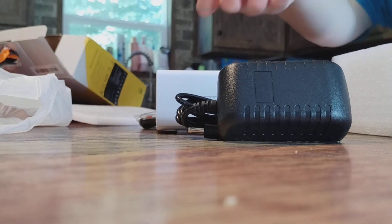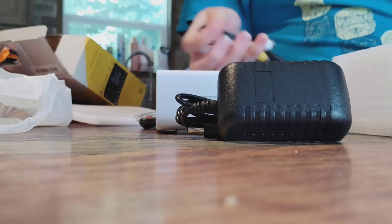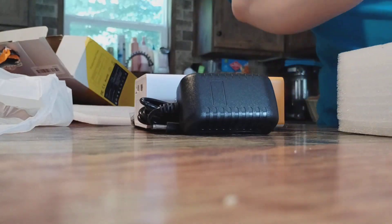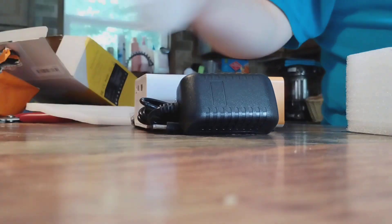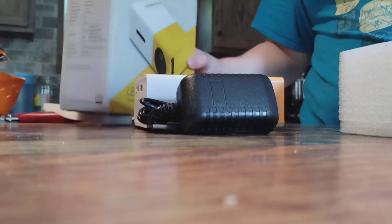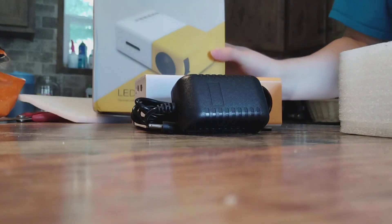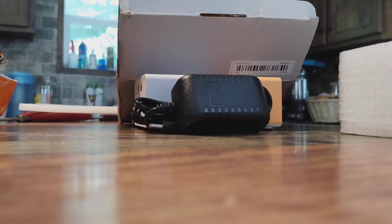And then we got this, and we got our instructions. Here we go. Check out the video. Here we go. Wow.